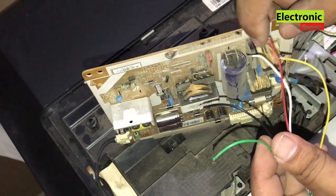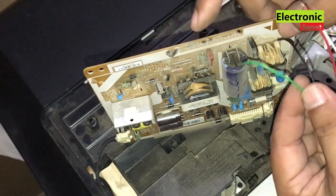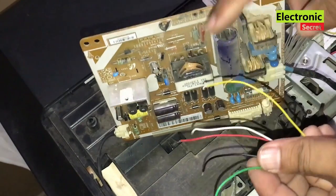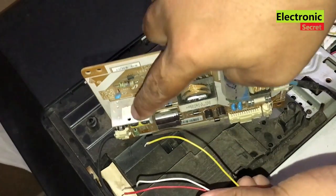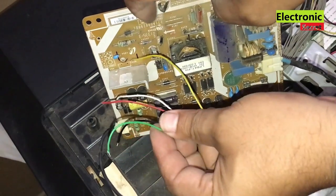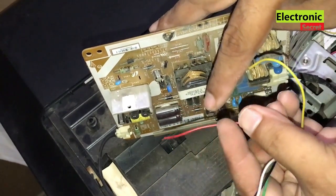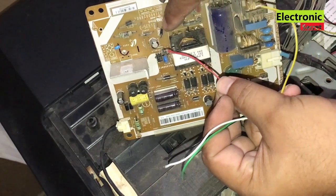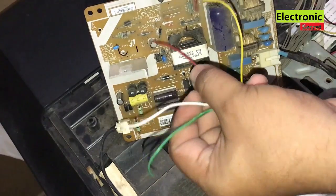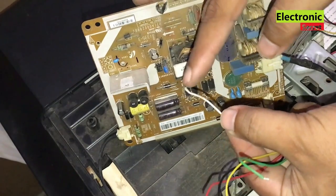First, we will connect the black wire with the main filter capacitor negative side, and the green wire with its positive side. Next we have the yellow wire — I will connect it with the removed transistor's central pin called the collector. Then we have the red one — connect this wire with the primary side diode cathode. The fifth wire is white — connect this to the optocoupler pin number 4.